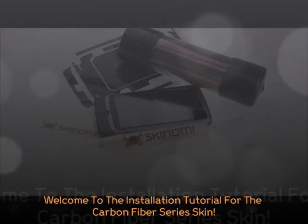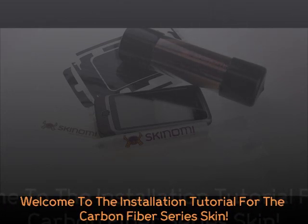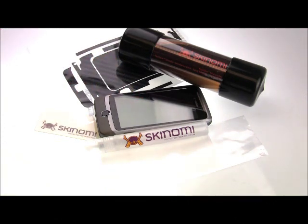Hello, this is the Skynomi Carbon Fibre Series installation video for the HTC G2, also known internationally as the HTC Desire Z.